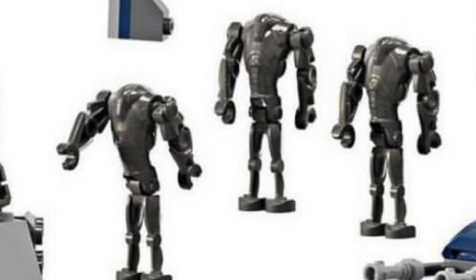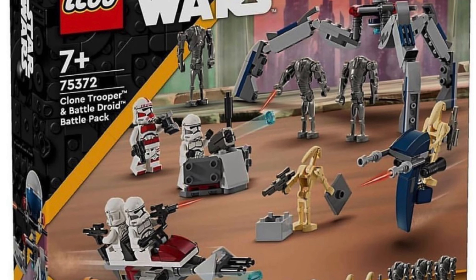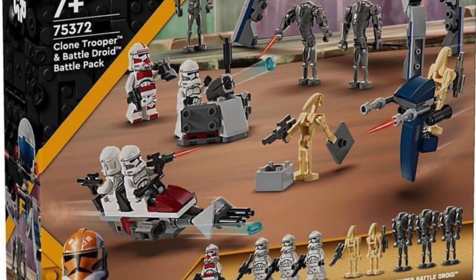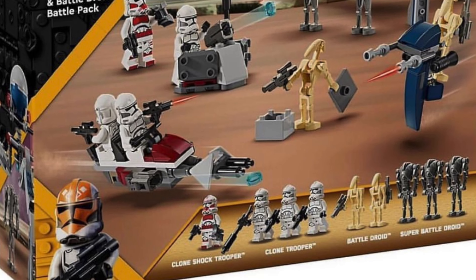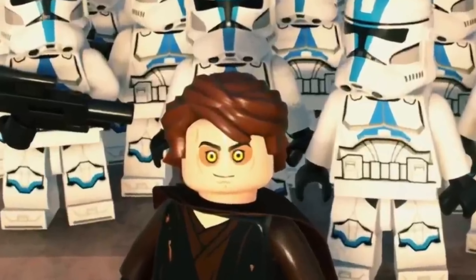While the minifigure details have not exactly swept me away, the number of them and the lineup absolutely has, and I'm definitely going to be picking up two or maybe ten of these battle packs. It gets a strong 8.9 out of 10 from me. Stay tuned for more and subscribe if you're new here.